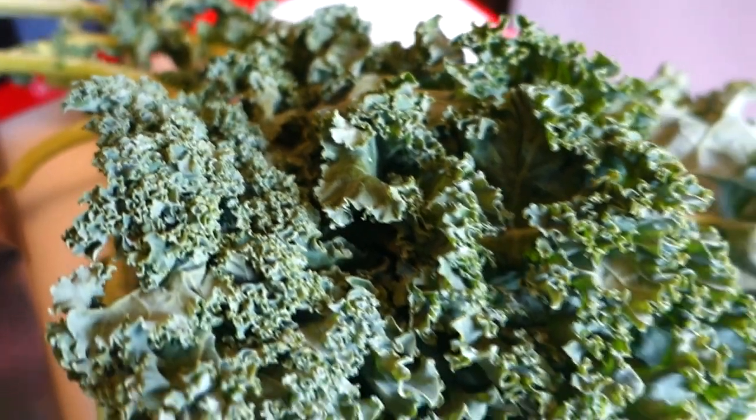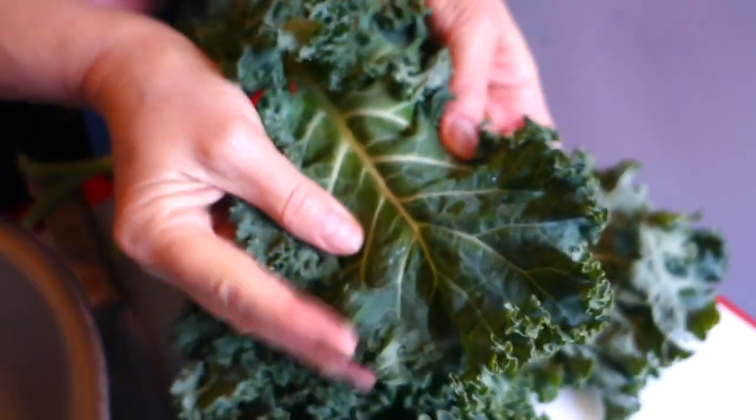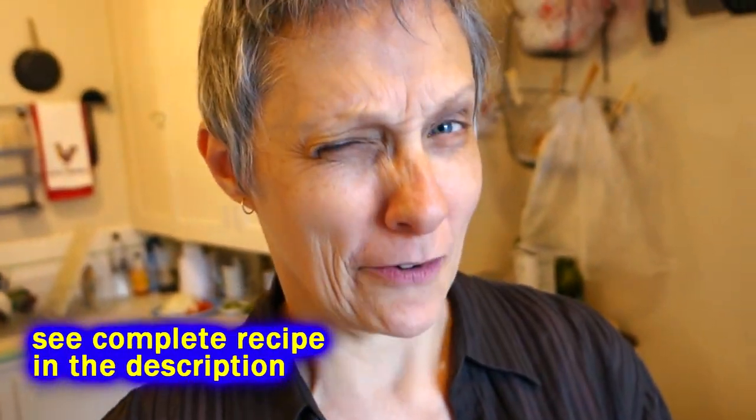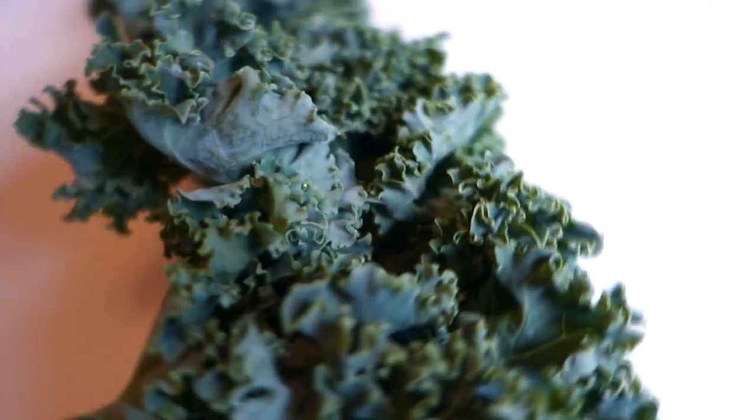You've got a bunch of kale that's already been washed up really well, because if you don't wash your kale you'll end up with a mouthful of dirt, and that can ruin the whole dish. The good thing about this recipe is you're going to use both the leaf and the stem.